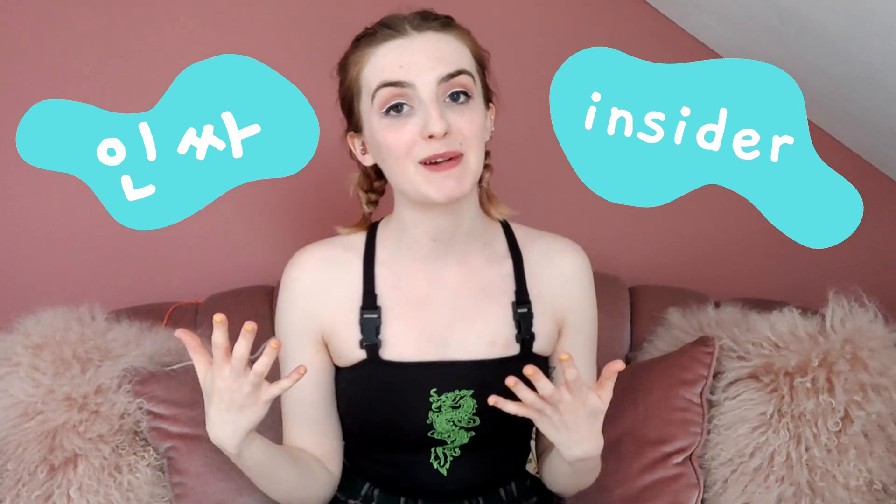So if you don't know, the word INSA is a Korean word that is derived from the English word INSIDER. Essentially the idea behind the box is that you become an INSIDER, or an INSA, into Korean culture. As you know on this channel we like to bring Korean culture and the UK together, and so this box is literally the perfect thing for me and I hope for you guys too.